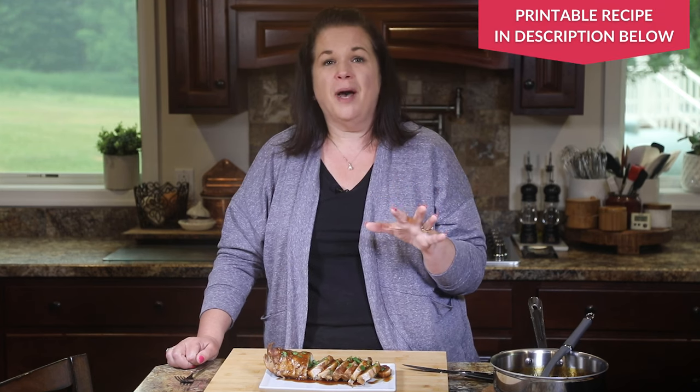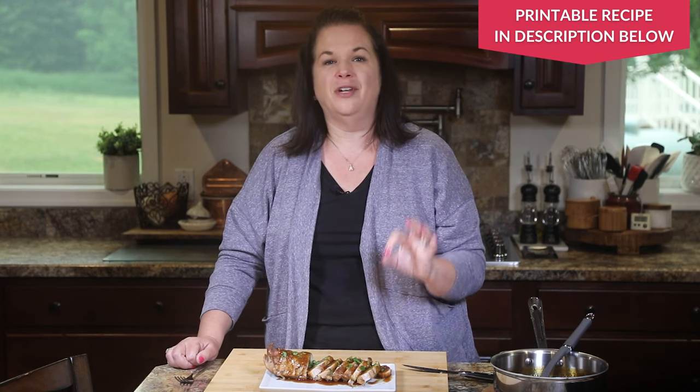This garlic crockpot pork tenderloin is definitely a keeper. You won't believe how easy this is to make. There are so many great slow cooker recipes out there — I have an incredible one I think you're going to love: Mississippi pot roast. You don't want to miss it. You can check it out here — I'll see you over there.